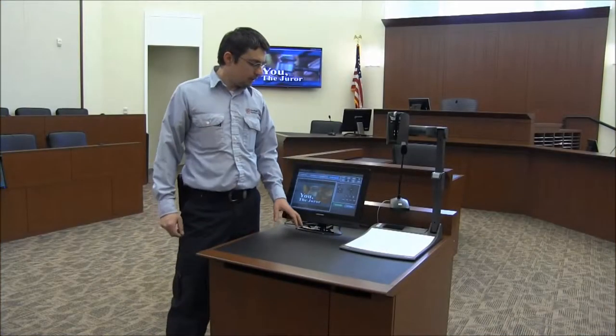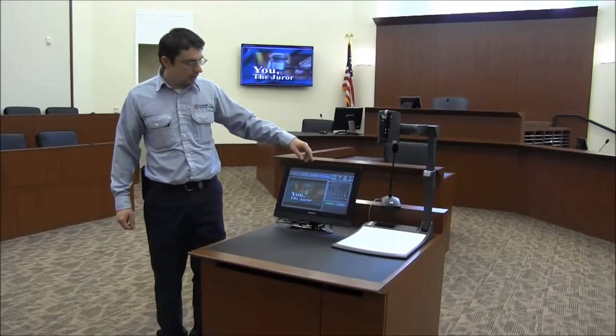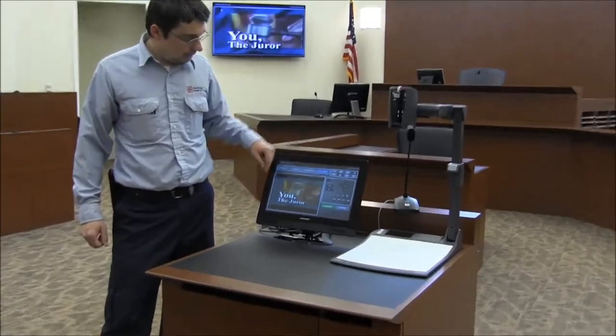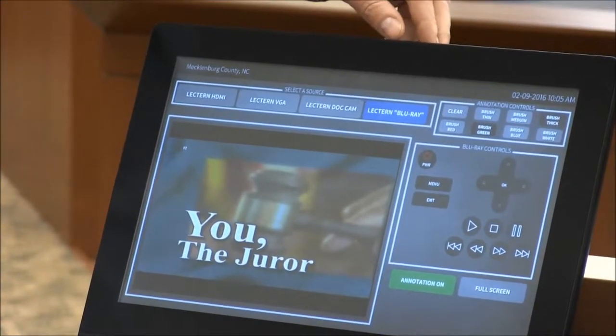I will walk you through this electric station. As you can see here, the touch panel layout — this is your preview window. At the top are your source selections; currently we're on the DVD Blu-ray player.